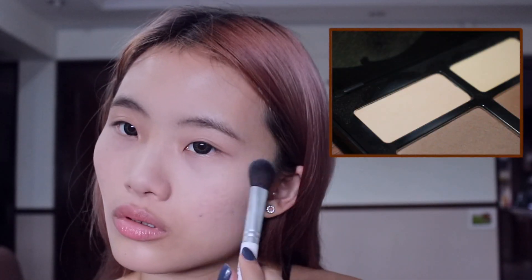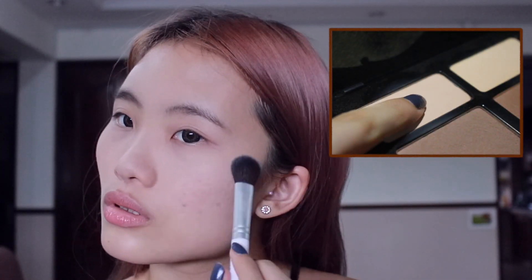I want to take this lighter shade and put it against my cheekbone. For the contouring, I'll be using the Can Make because it's a little bit more grey.